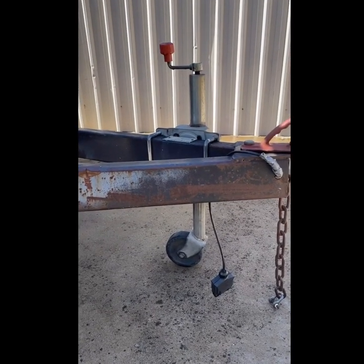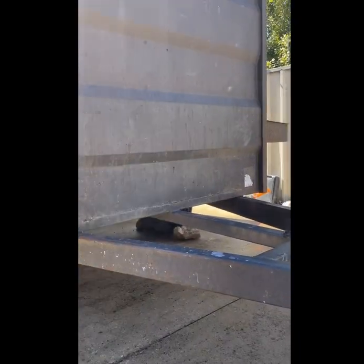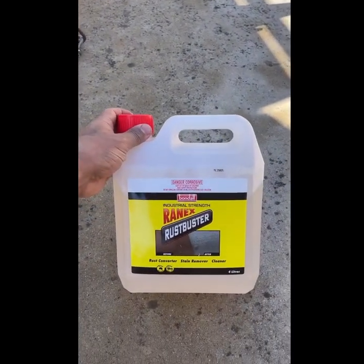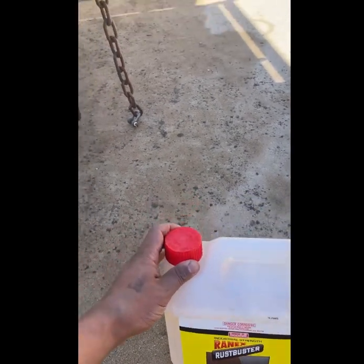As you can see I've got a bit of rust on my trailer here, all around the bottom end. What I've been advised to do is use rust buster — first time using this, so we'll see how we go, stay tuned.